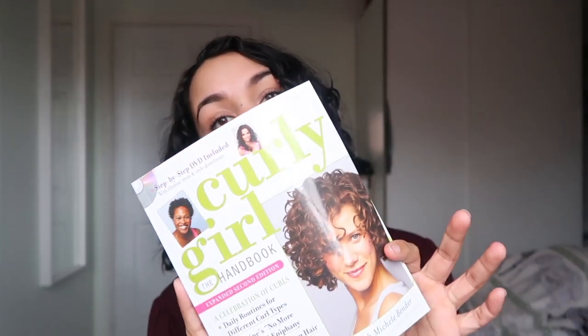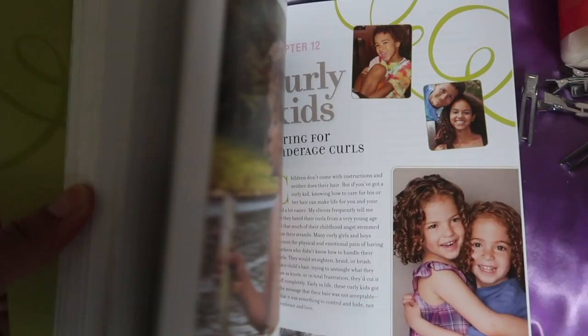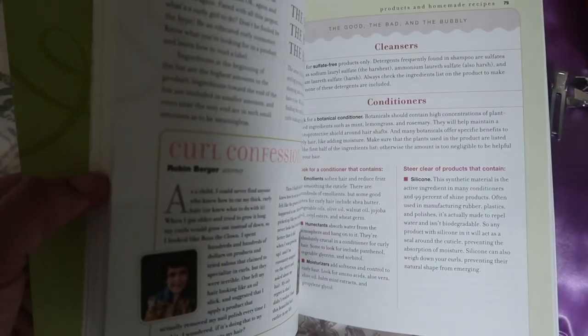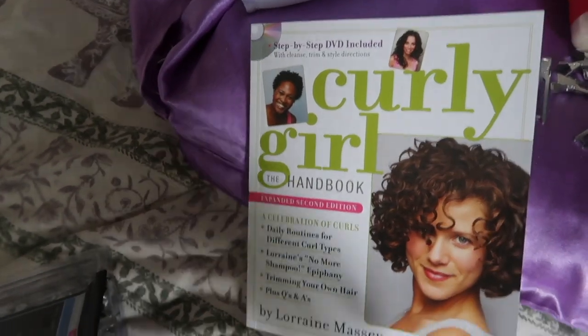I started off by purchasing the book, which I got from Amazon for only about seven pounds with next-day delivery. It's really interesting and it also comes with a DVD with some demos on it. It talks about kids' curly hair as well — it's really good. If you want to know more, I highly suggest getting this book. There are some really good homemade recipes to refresh your hair. It's written by Lorraine Massey — she's kind of the curl queen.